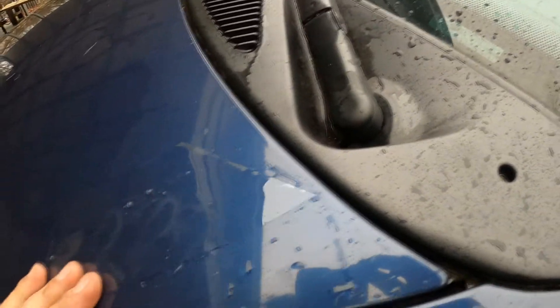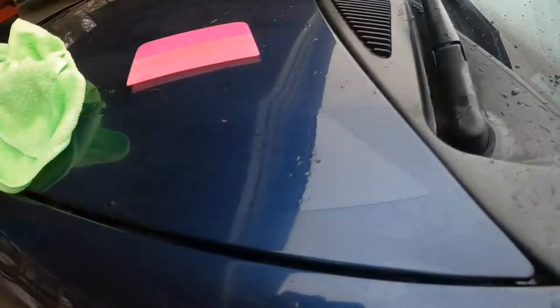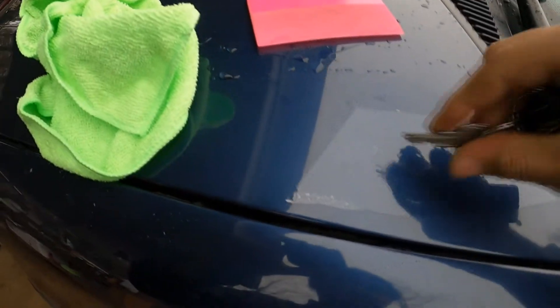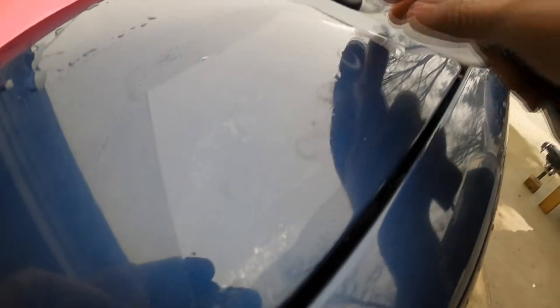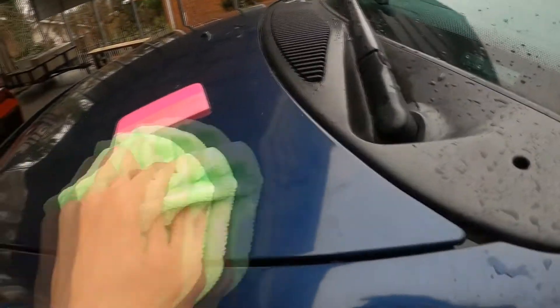I've stuck a piece of paint protection film just to show something I think is really cool about it. Let's try a key and see if I can do anything. So we got surface scratches on the material, but then we just peel it off and there'll be nothing on the surface.